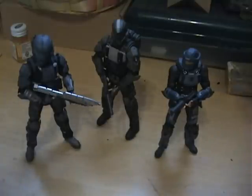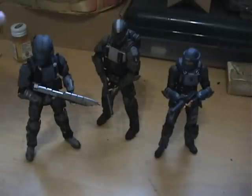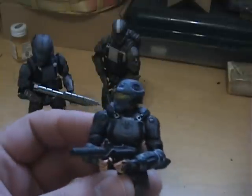I have the ONI Operative Dare right here. These are all from the ODST game. Here's the Rookie in the middle, and lastly, I just got him a short while ago — to my surprise that I found him — is Buck. So I'll review the ONI Operative Dare first.